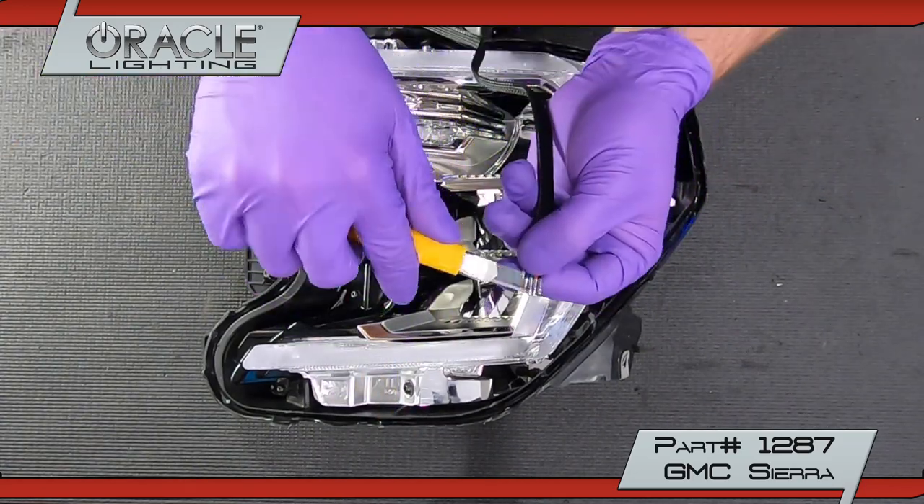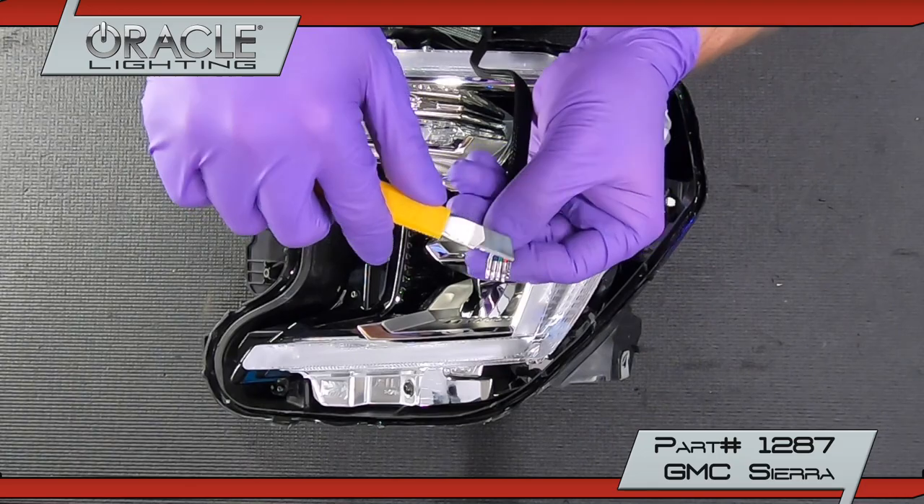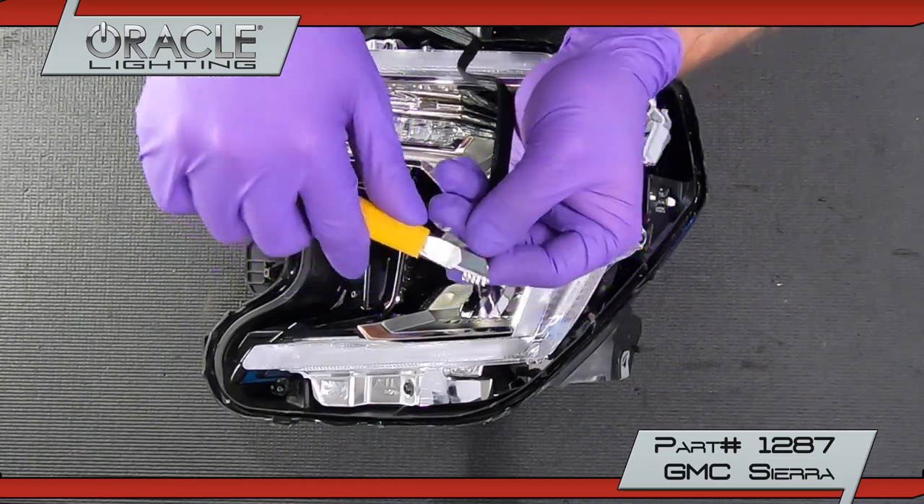Carefully lift the small tabs on each wire end using a razor and reinsert the wires into the plug as shown.